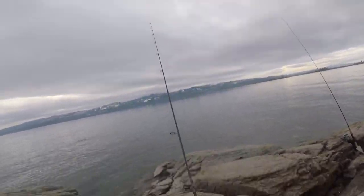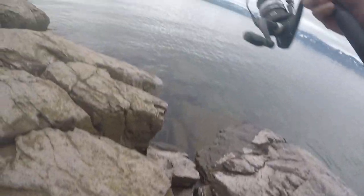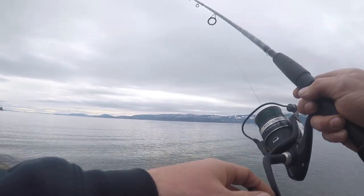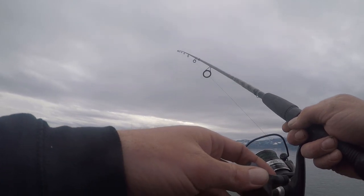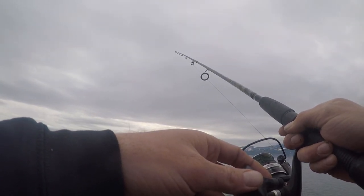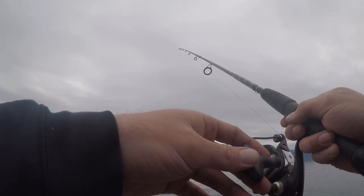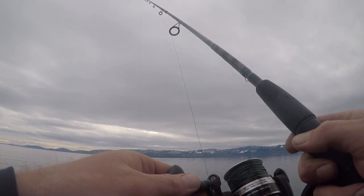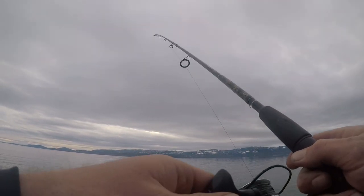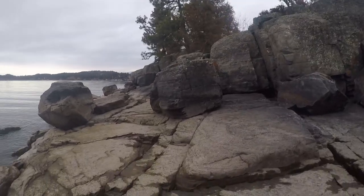Oh, this one right here's getting bit — it's getting bit right now! Oh my gosh, get ready. Did he drop it? Here we go, is he still holding it? We're hooked up — oh, he came off. Son of a... maybe he'll come back for it. Probably not. Dang it.